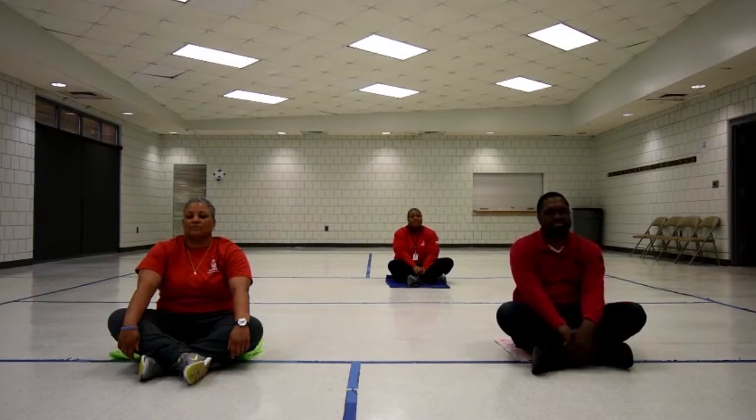Begin to picture in your mind a beautiful white sandy beach, gentle waves moving in and out of the shoreline. The warm glowing sun touching your skin, feel the gentle breeze blow by. Inhale, taking a deep smell of the salt water. Imagine walking toward the water, feel the soft warm white sand between your toes, bask in the gentle warmth of the sun.